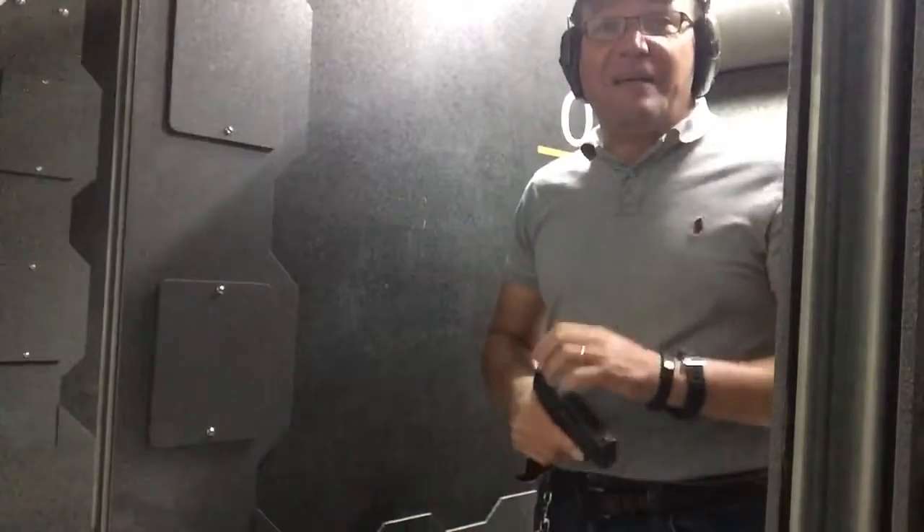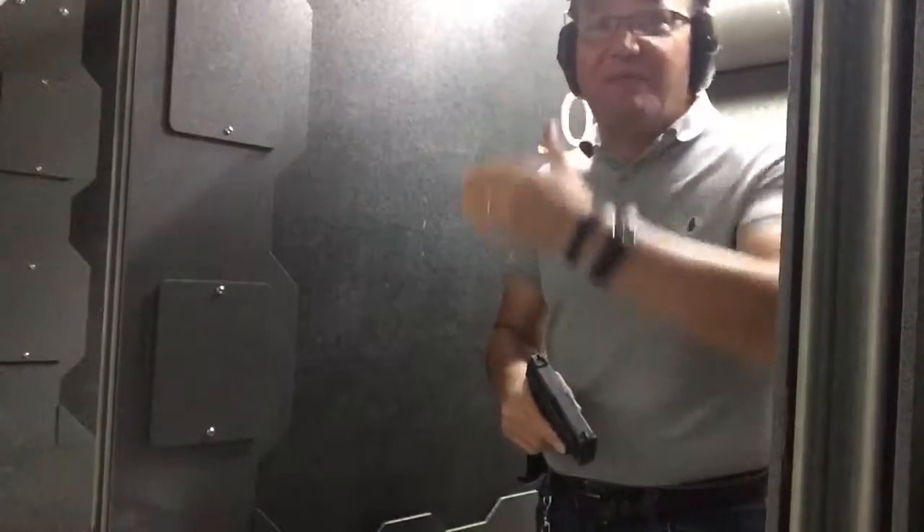Let's do our standard three and five — three shots at every five feet, straight back.